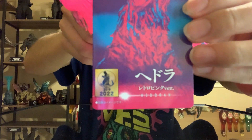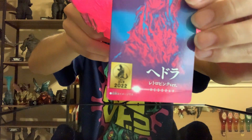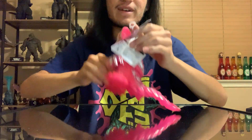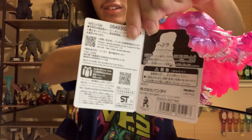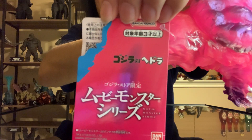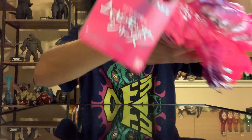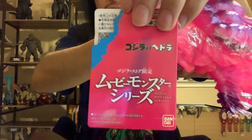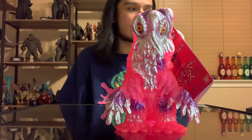As you can see — Hedorah, some version — I'm not sure which version that is. 2022. The tag is pretty much in Japanese. And then over here: Godzilla vs. Hedorah, Bandai Namco with the new updated logo, and then movie monster series. I'm going to go ahead and have you guys get a good look at him because this is what it's all about here.